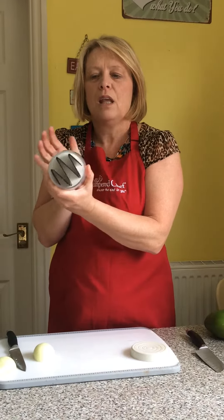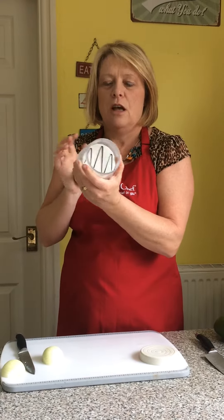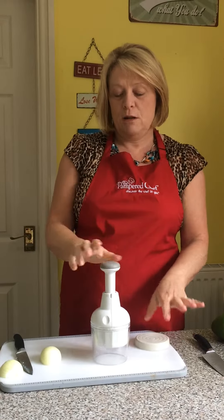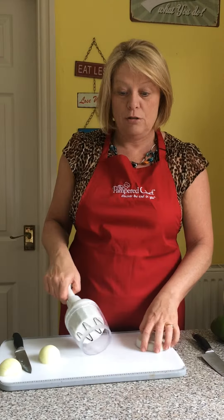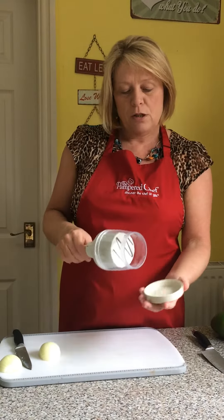It's like having seven chefs in your kitchen! The blades are really, really sharp. If you are going to purchase one of these, I would recommend using one of our chopping boards, or at least a chopping board that's not made from glass, because it will blunt the blades.